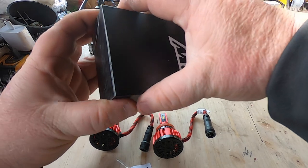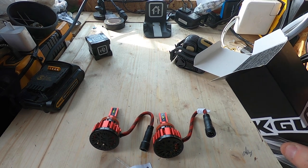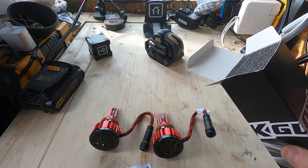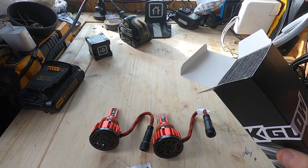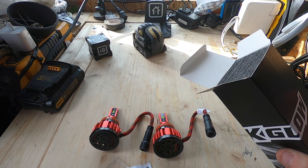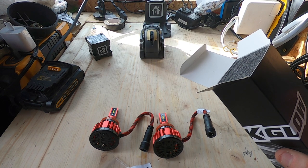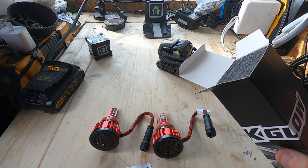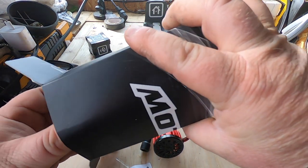Now let me read you the key features of these bulbs. They're a direct replacement for halogen bulbs, 32 watts per bulb, and they mimic the halogen filament for accurately focused light output — up to 150% increase in effective lux over halogen. They use current CPU technology for error-free operation and easy plug-and-play. XK Glow says their engineers were pushed to their limits to minimize the LED driver, making it a breeze to tuck away.